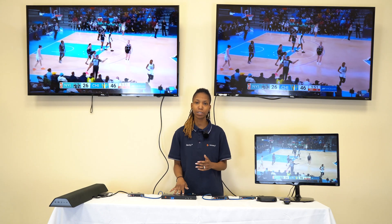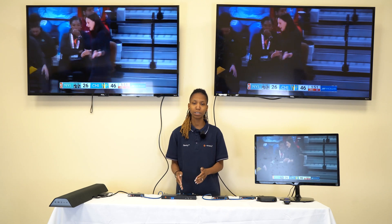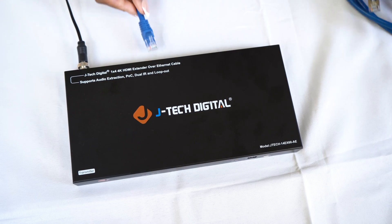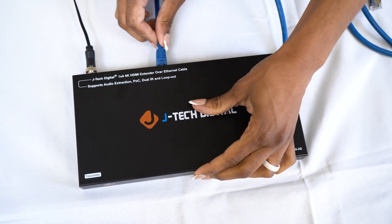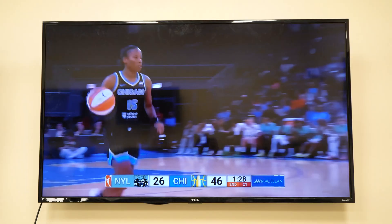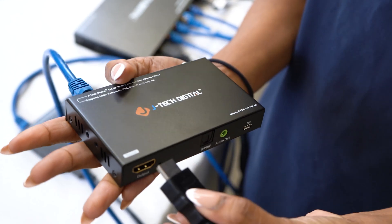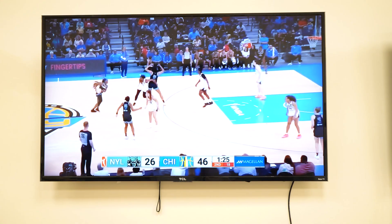We have our transmitter here and then four other receivers. Going into the transmitter's HDMI in, we have our source which is a Roku Ultra. Now we're going to connect the Ethernet into the back of the transmitter, one in to the receiver, HDMI out to our display. Going to continue to do that for the next one — transmitter out into the receiver, HDMI out back to our display.